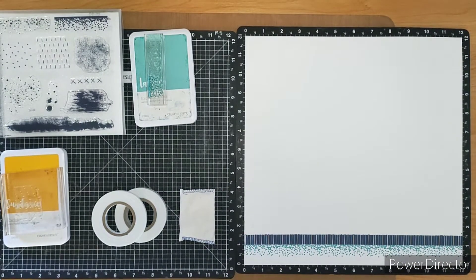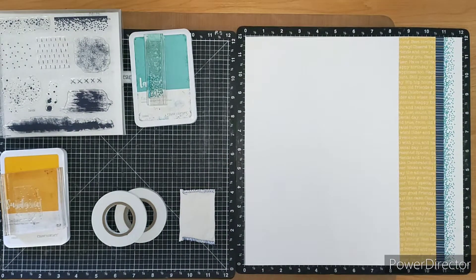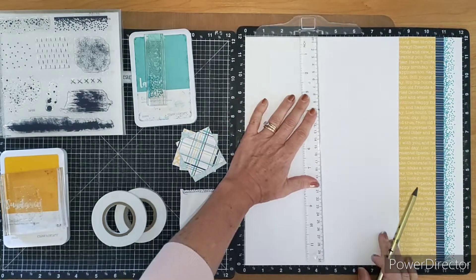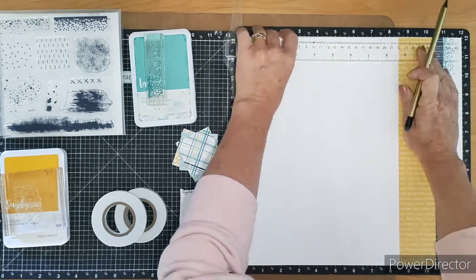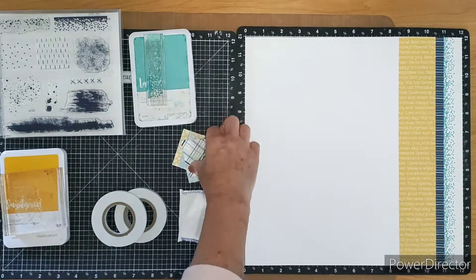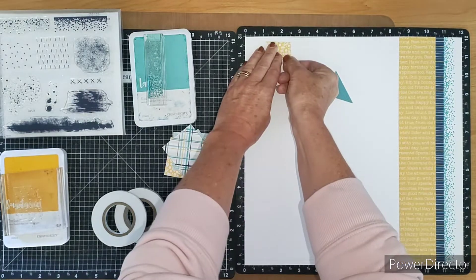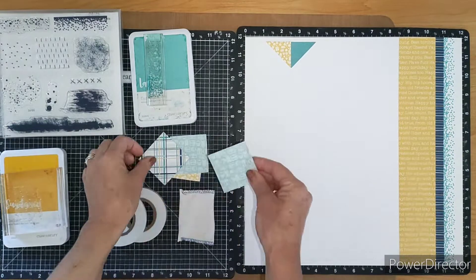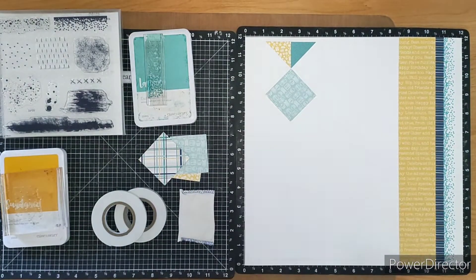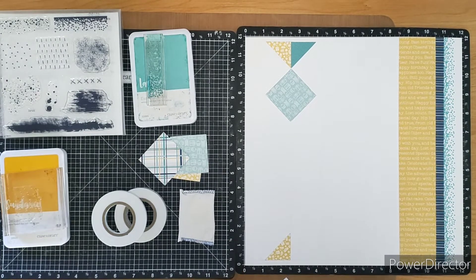While I've been chatting I've started putting together the background for the second page. We started with that background element stamp set and lagoon ink, creating a neat cascading pattern down the edge of this page. I did draw a ruler line, but it's quite difficult to get a perfectly straight image with that stamp when stamping multiple times, so that's when you bring in those zip strips to tidy up the edge.